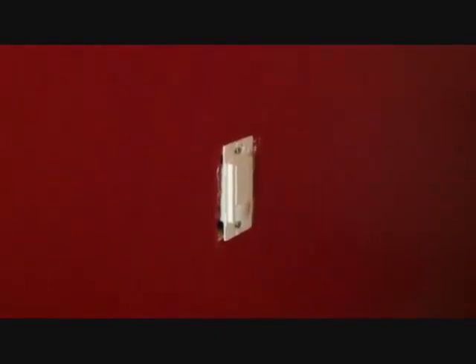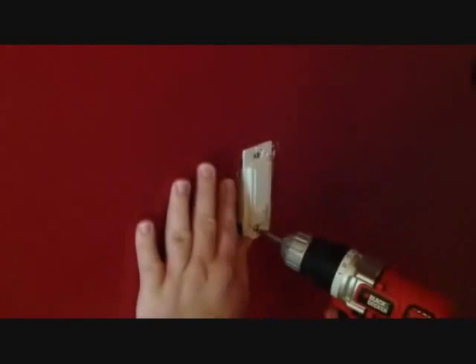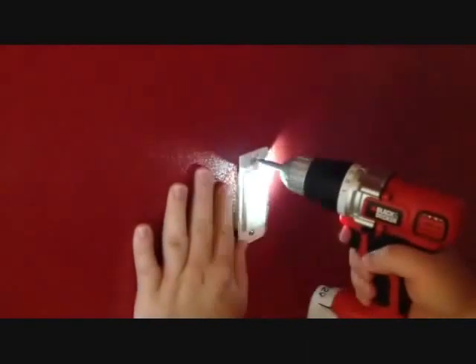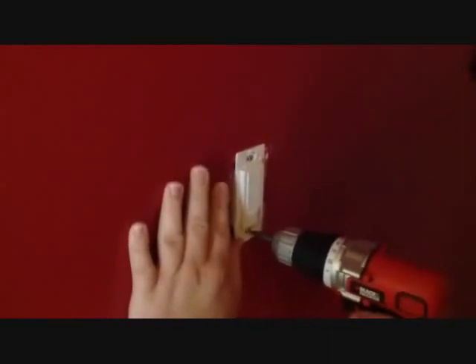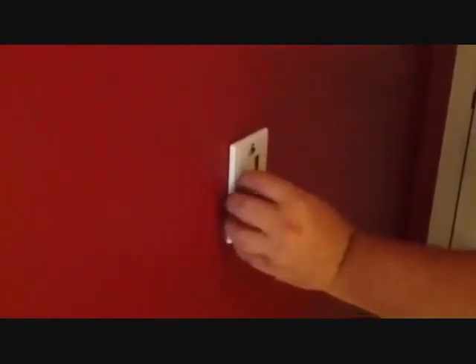After you connect the wires and the end caps together, screw in the new sensory switch. To complement your new sensory switch, Lutron has gloss finished wall plates that have no visible screws on the outside.